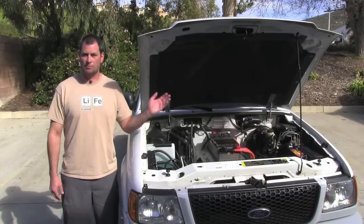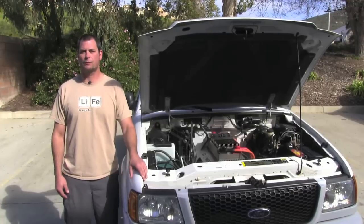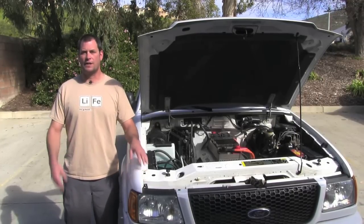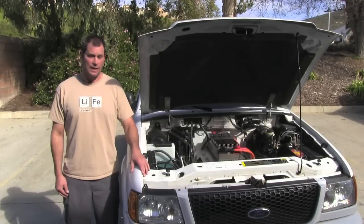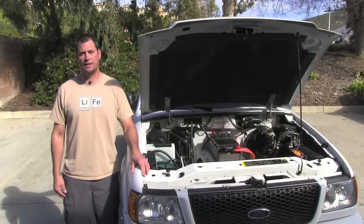Just wanted to mention our instrumentation inside. We are using a Xantrex Link Pro and the Ziva fuel gauge driver. We really like those and we like to keep our OEM gauges — we don't like to fuss up the dash or change things too much. We like to take the gauges in their current state and figure out a way to use them the way the car designers originally intended. That pretty much wraps up our Ford Ranger. This is Michael Bream with EV West TV — we'll see you next time, take care.